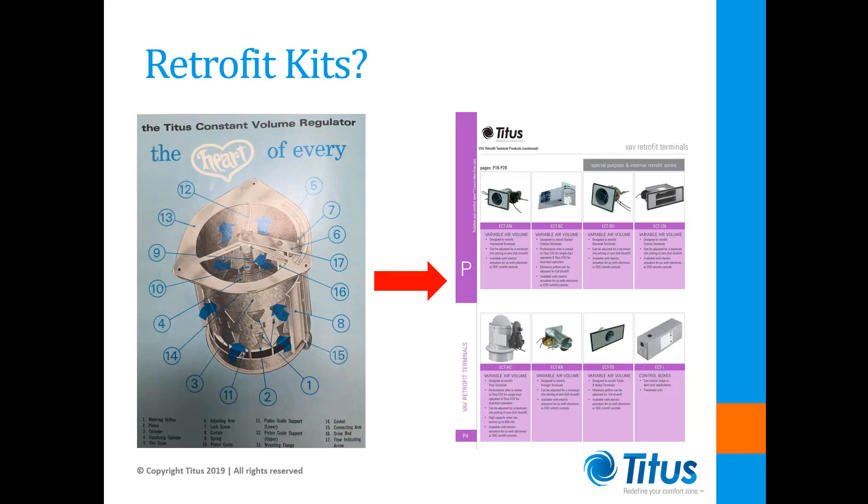Manufacturers like Titus began offering retrofit kits in the early 1980s to allow these old units to be updated to provide pressure-independent pneumatic control. This made perfect sense at the time because these units were largely still serviceable and pneumatic controls were in widespread use. Digital controls didn't become available until the late 1980s.